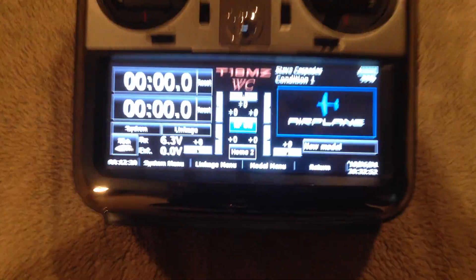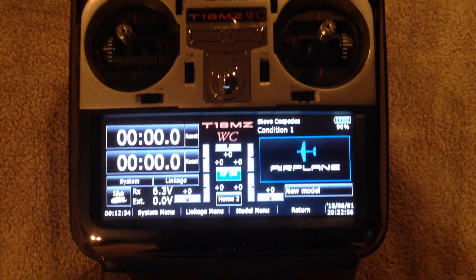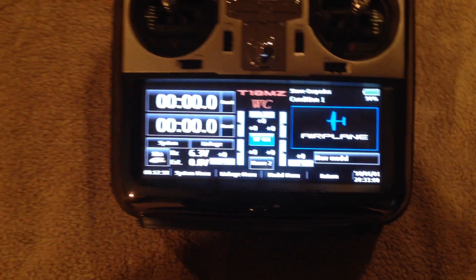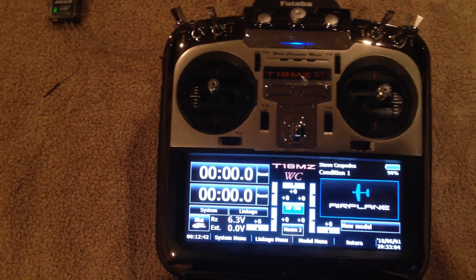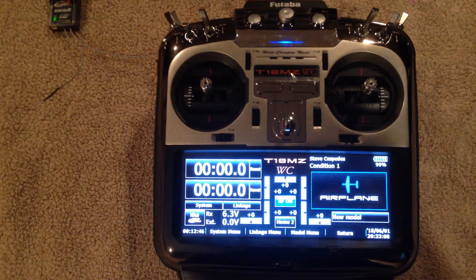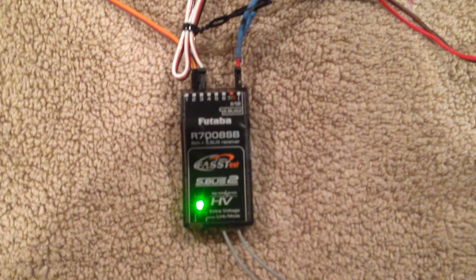Hi guys, just putting a quick video together to help a fellow modeler here at the field set up a shockwave with front gear door and pneumatic retracts without a sequencer — programming at all on the radio. What I've got is just a standard Futaba 7008 SB. I'm not using SBUS, I'm just using channel 2 and 3.